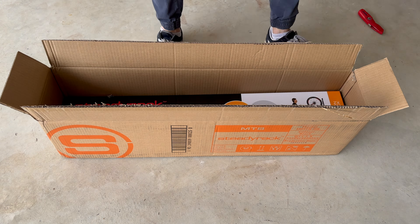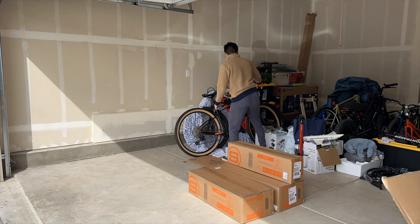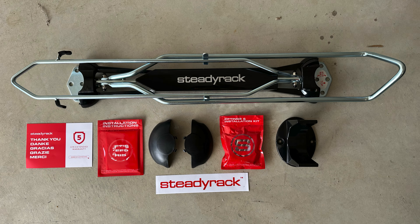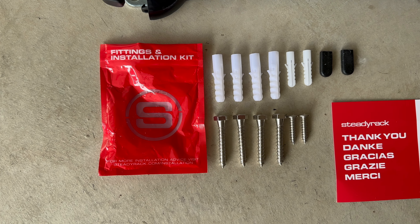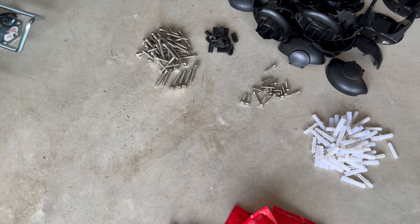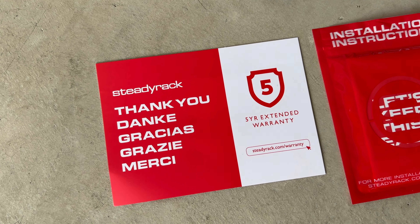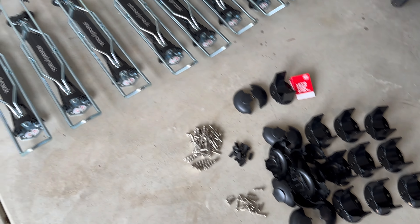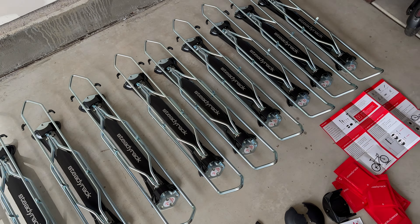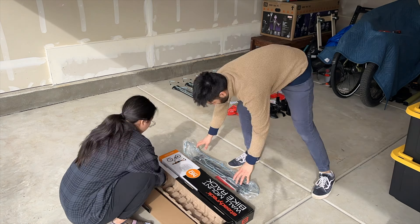Each rack comes with its own box, and here are all the parts that come with one SteadyRack: the installation instructions — though I'd recommend just watching the SteadyRack installation video on their YouTube channel, which is very helpful. You also get the rack itself, a bag with all the necessary screws, some extra black rubber tips for the rack, white wall plugs for installing into masonry like bricks or stone, a thank you card and a sticker, and two plastic end caps to put over the top and bottom of the rack to make it look nice and finished. Here are all 10 of my racks and all the parts laid out together — definitely a sight to see.